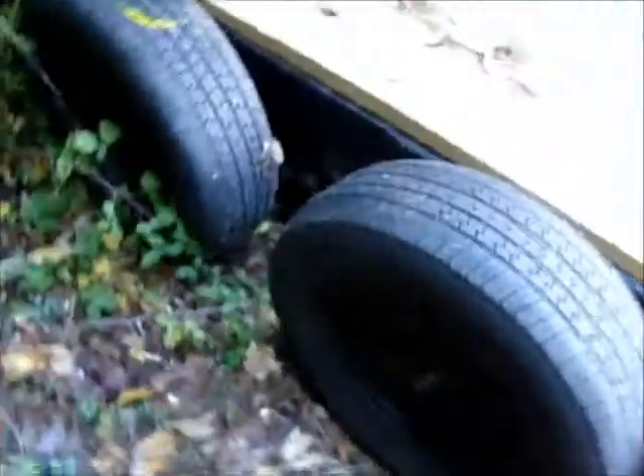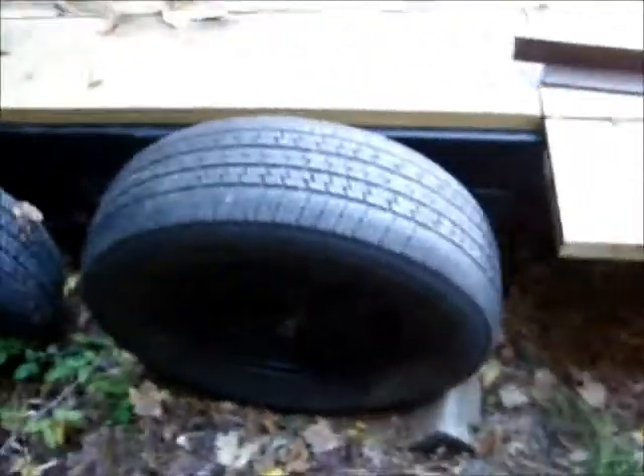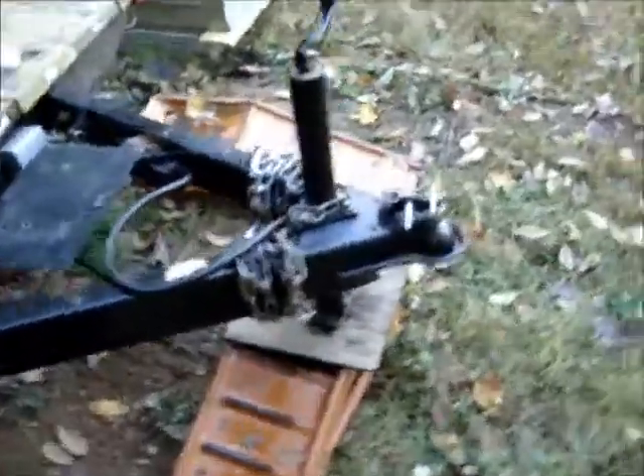I just have to get some trailer tires — these are actually car tires, so I need to switch them out with proper trailer tires. Once that's done it'll be road worthy, and then I just have to get it registered.